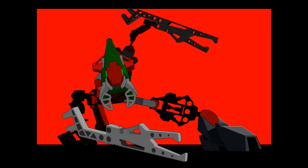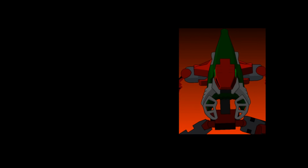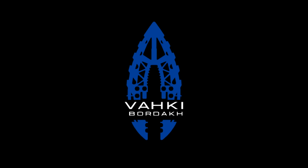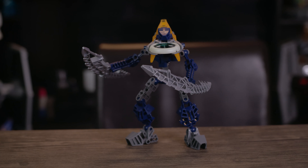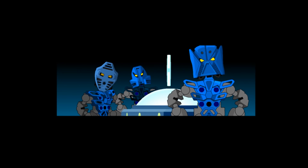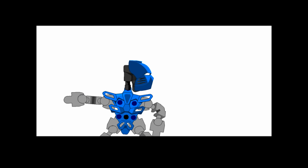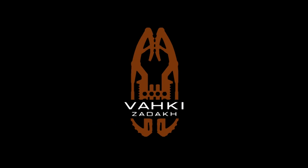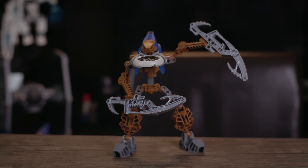Nurok were the Ta Metru Vahki — the fastest of the six, preferring to lie in wait and then swiftly surround targets in ambushes. They'd even been known to start fights with each other. Their staffs of command could fill a Matoran's mind with a single overriding directive, which they'd follow until the stun wore off hours later. Bordok, the Ga Metru Vahki, loved to delay the chase and were the only model designed to function underwater. Their staffs of loyalty could temporarily turn Matoran into zealous supporters of order who would help apprehend their own friends.